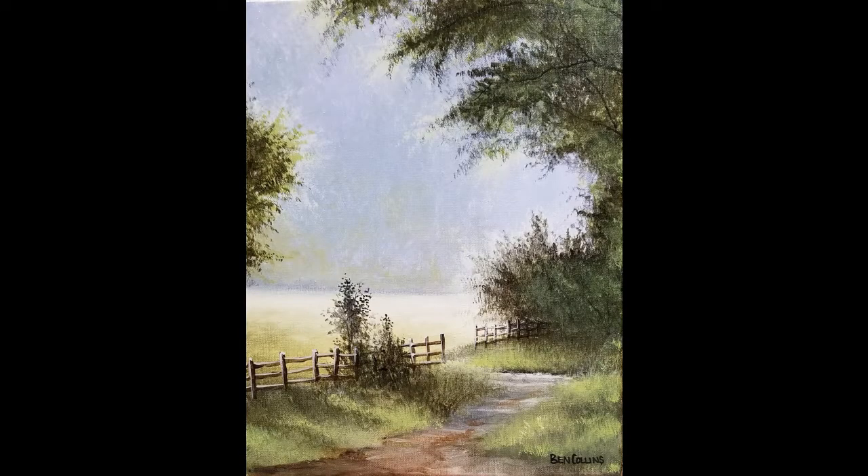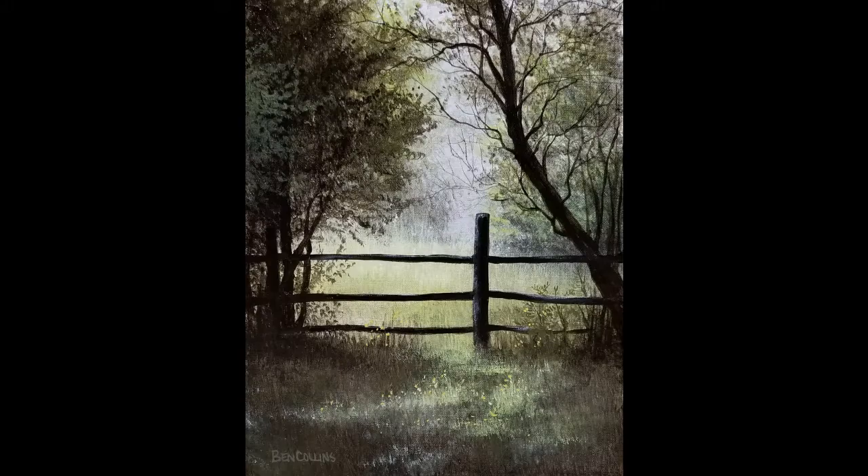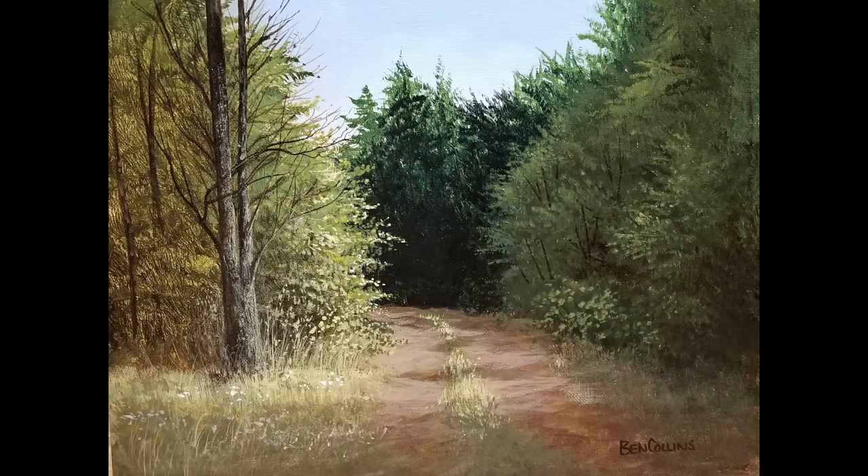Welcome to Ben Collins Art. In this video I want to show you step by step how to paint a simple tree using acrylic paints, just a few brushes, and a few easy to learn techniques. This may not be the exact method that you would learn in art school, but it's easy and it's fun and I hope you'll give it a try.